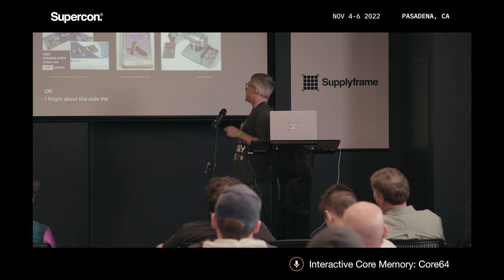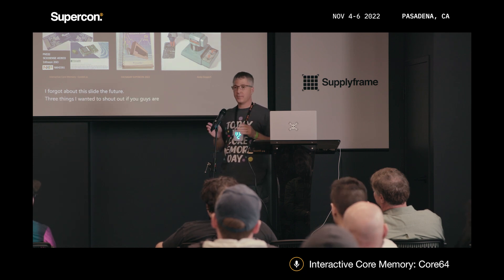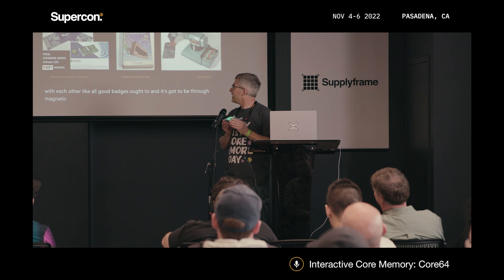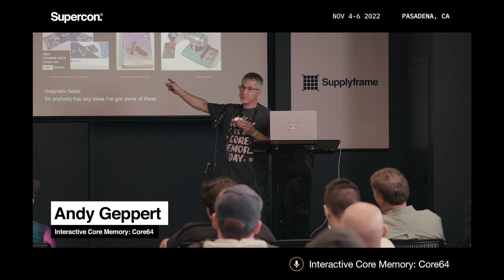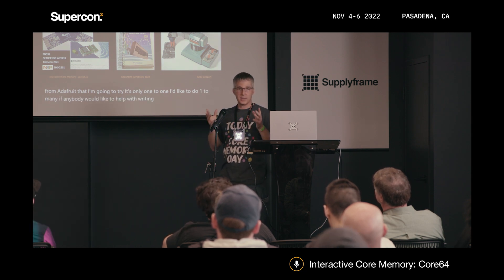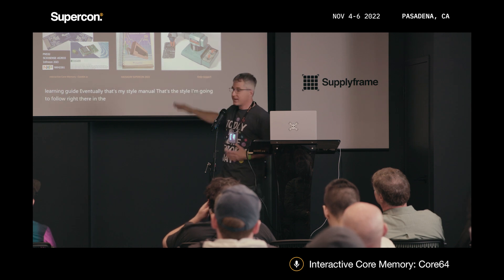The future: three things I wanted to shout out. These need to communicate with each other, like all good badges ought to, and it's got to be through magnetic fields. If anybody has ideas, I've got some NFC breakout boards from Adafruit I'm going to try — it's only one-to-one right now and I'd like to do one-to-many. If anybody would like to help with writing a user guide or learning guide, that's the style I'm going to follow — hopefully you recognize that logo in the middle there reminds you of a certain awesome 8-bit computer.